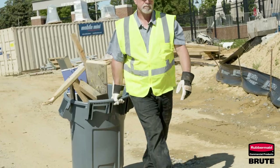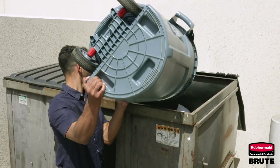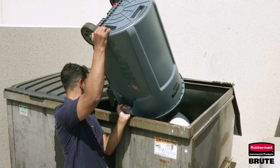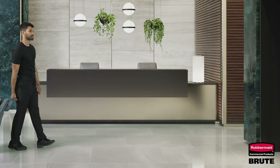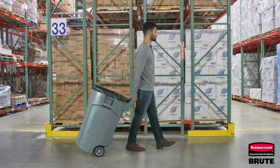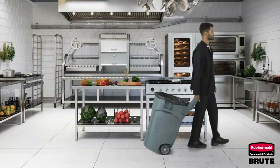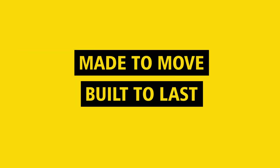The ergonomic handle is designed to require less force when moving heavy loads — up to 180 pounds with the 32-gallon and 250 pounds with the 44-gallon. The wheeled Brute is available in 32-gallon and 44-gallon and can be used in a variety of locations to meet your particular facility's needs. Made to move. Built to last.